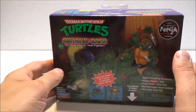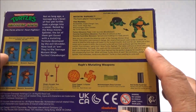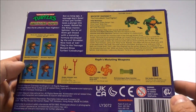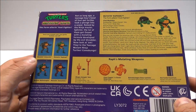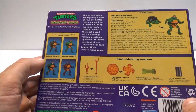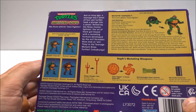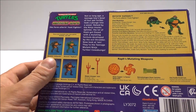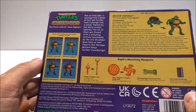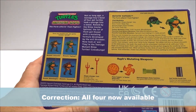With the box here, we do have a look at the back, where we get the full bio, along with how it works, or at least how the accessories work. One thing you will notice is that with this current line, we only have Leonardo and Raphael. We don't yet have a Michelangelo or Donatello, even though they're on the box. This probably won't be the first or last time that something is shown on the box but not actually available, at least easily.